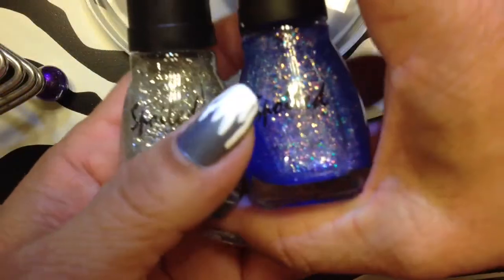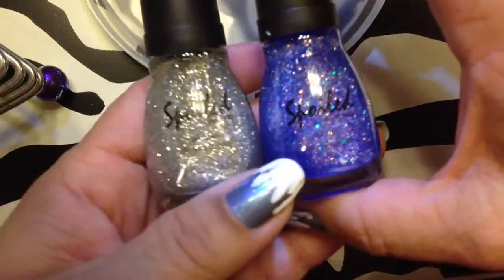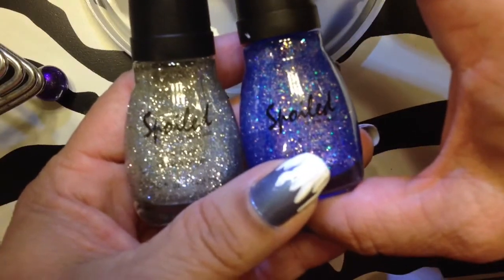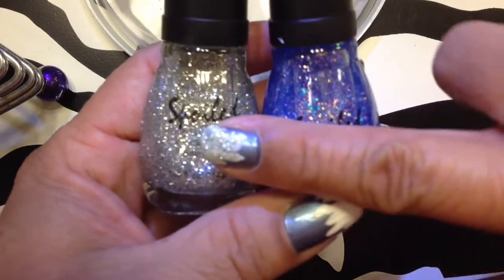Okay, for the glitter part — these were actually buy one get one half off, so I had to get two. I like how both of these look, but I think I like how this one looks better.